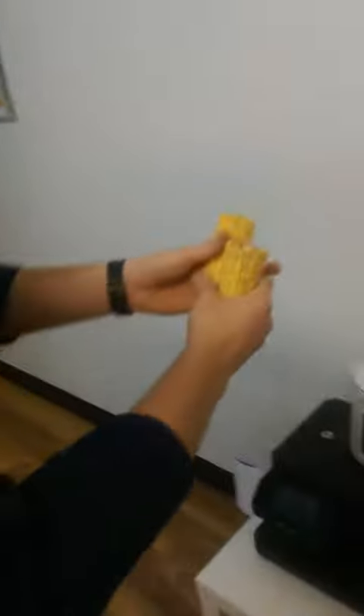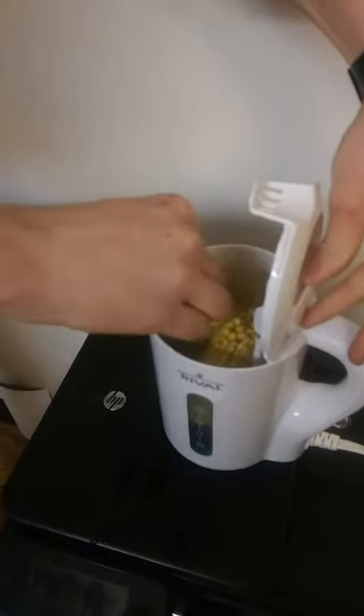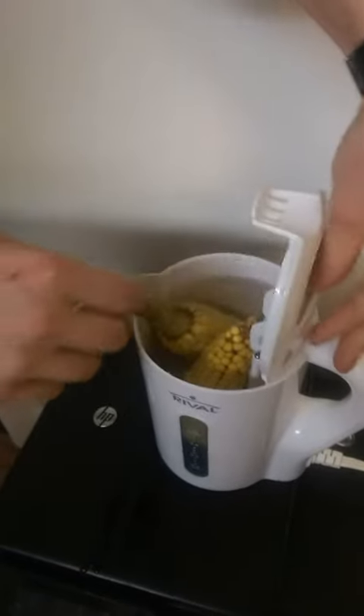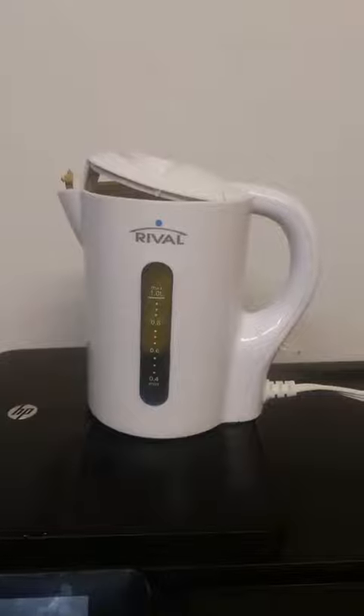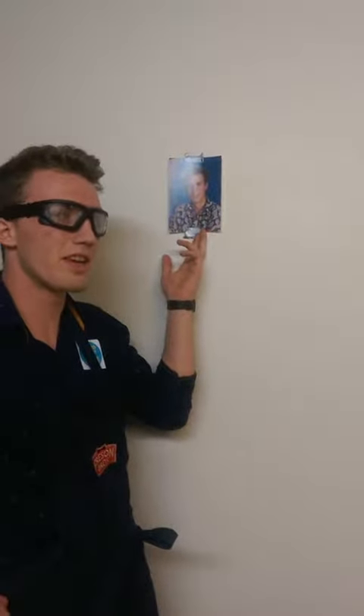What we're going to be cooking today is corn! We drop it in here and let it cook for 5 to 10 to 25 minutes. As you wait for it to cook, you can reminisce about the days gone by, the days that you peaked.